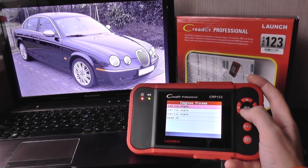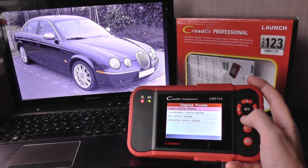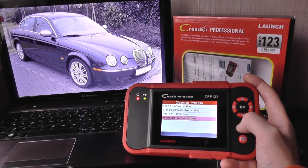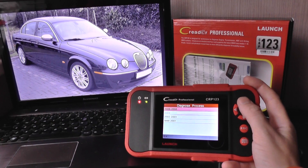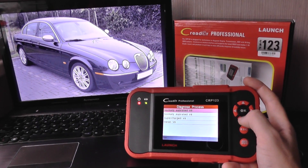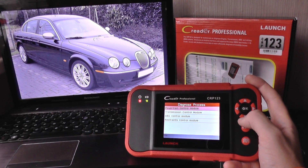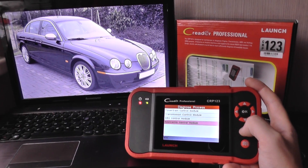For 2004–2005 it uses a different type of engine module, but on all of these it has the engine, transmission, ABS, and airbags again. And then for 2006–2008, same again — it gives us access to the powertrain, engine, transmission, ABS, and restraints airbag system.